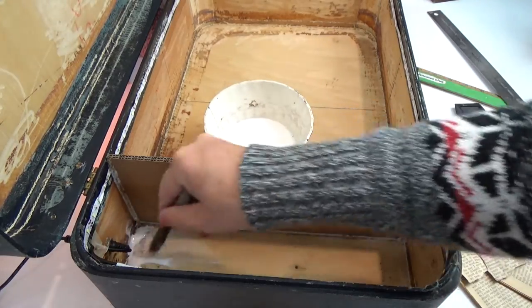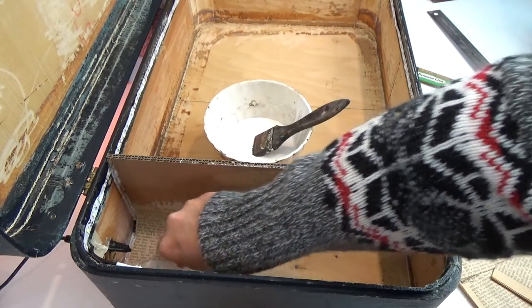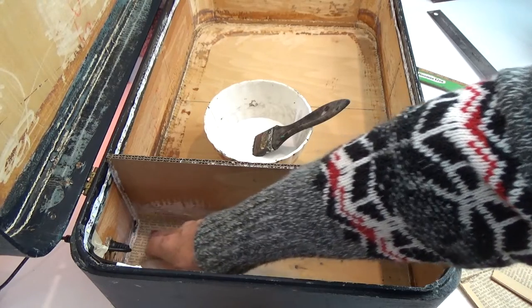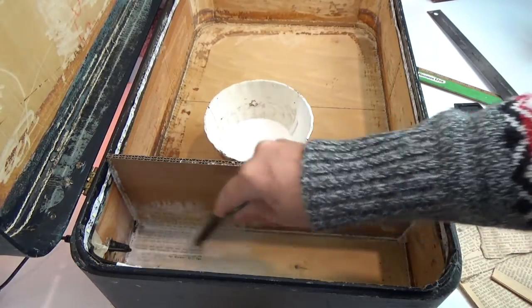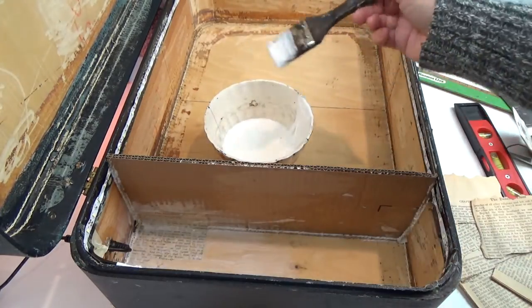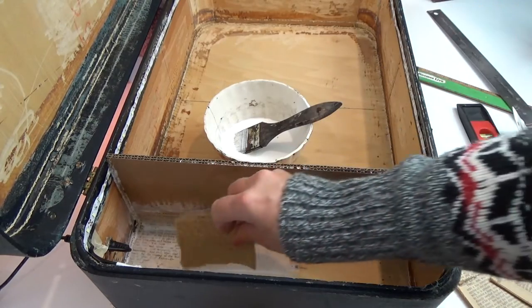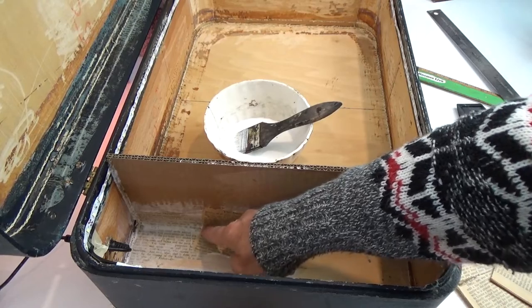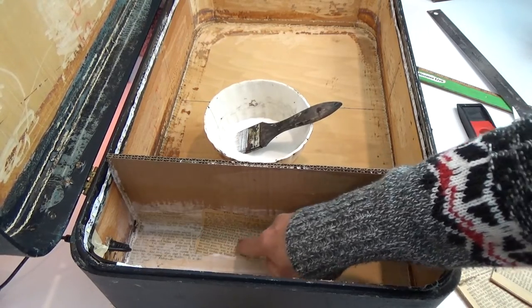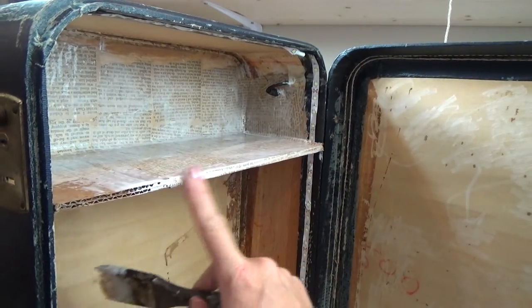Now I'm adding book pages. Make sure they wrap around corners — that adds a lot of extra strength for your floor. Never put dry pages over dry pages; everything must go over a layer of glue, then brush glue on top.